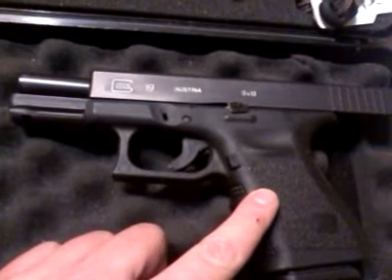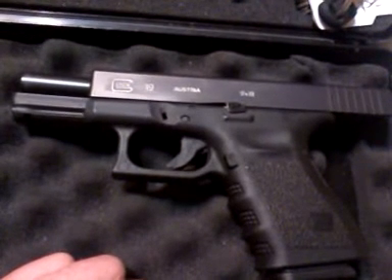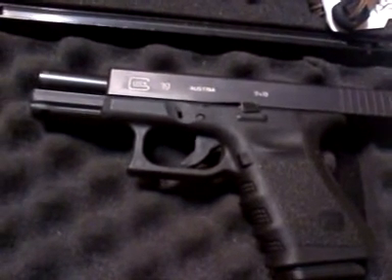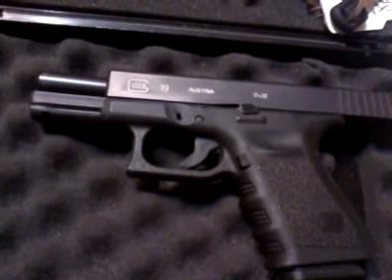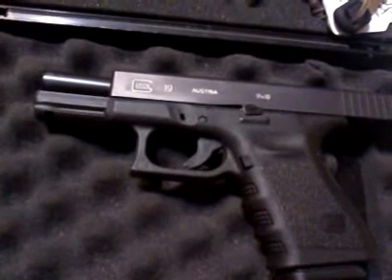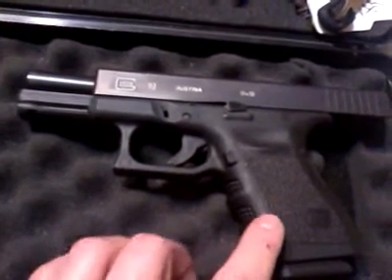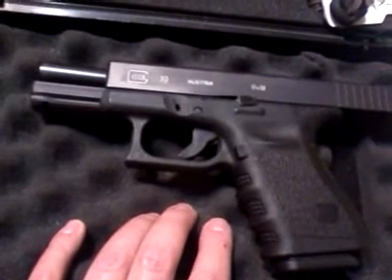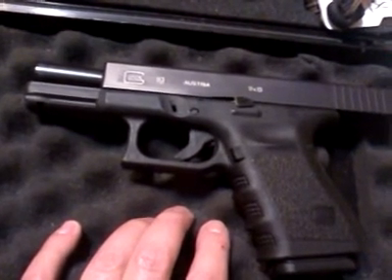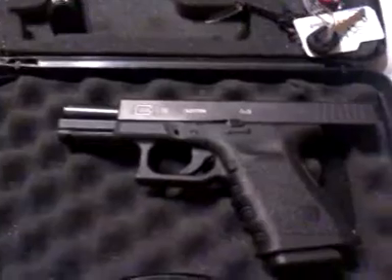Obviously the most important part of your EDC is your firearm. Choose a firearm that's comfortable, and my suggestion is the biggest caliber that you can most accurately shoot. Not that a small caliber is wrong — like a .22 long rifle, I'd rather have that than nothing — but find a gun that is comfortable for you to carry, because then you're more likely to have it on you and be able to control it. If you cannot control the firearm, it is not going to be a very good self-defense firearm.